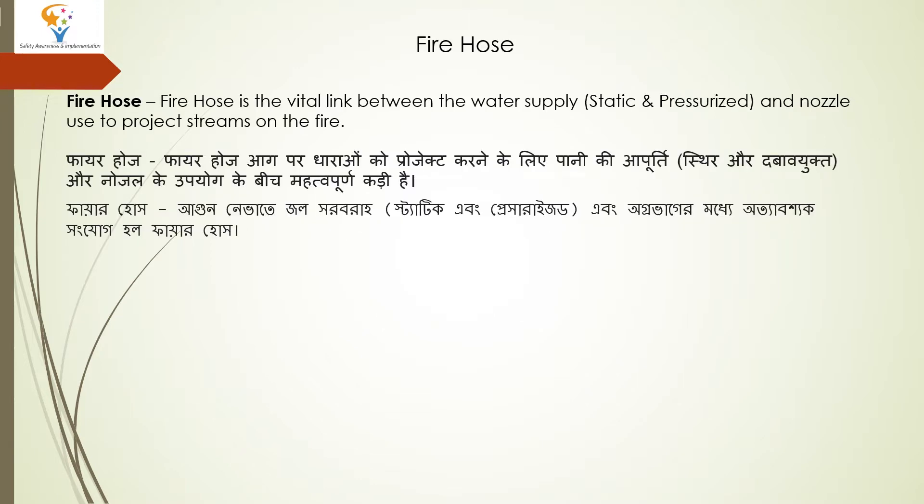What is Firehose? Firehose is the vital link between the water supply — static and pressurized — and the nozzle used to project streams on the fire. The water supply connects through to the nozzle, and we generate a stream on the fire, which is either static or pressurized. So this is Firehose.